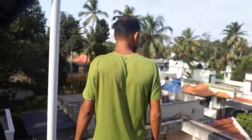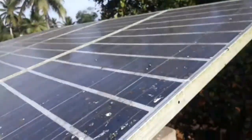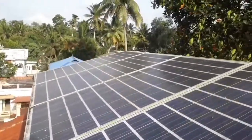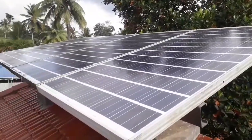This is not a problem for the panel. You can clean the panel, but the heat is also not too much. You can clean the solar panel.